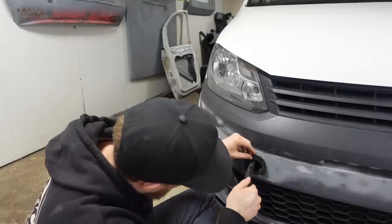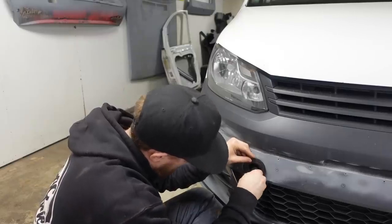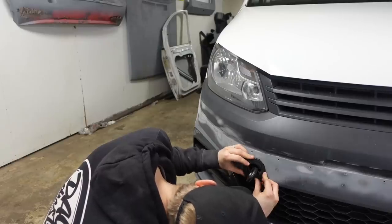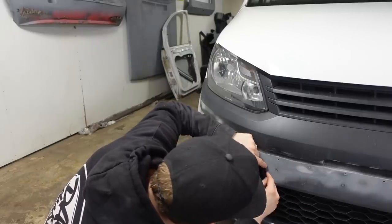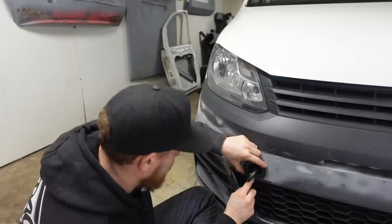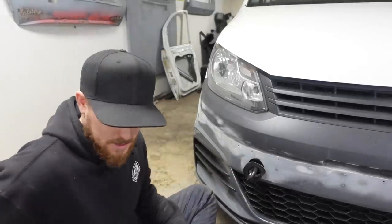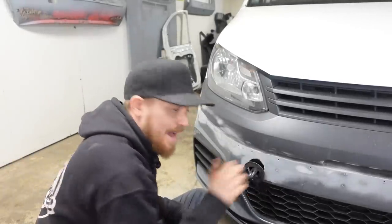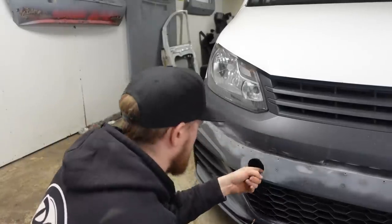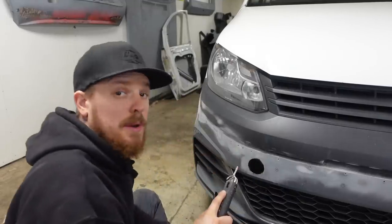Now we've cut a bit away we can get that in, which will give us where we want the center to be. Yeah, it's about where I said it wants to go. So what I'm going to do now is get a pen and we'll start drawing onto the bumper roughly where it wants to be, and we'll start nibbling bits away to get this to sit back perfect. It looks like I'm going to be cutting part of the grill away as well, which shouldn't be a problem because it's not seen.